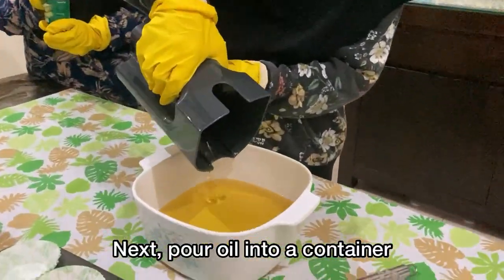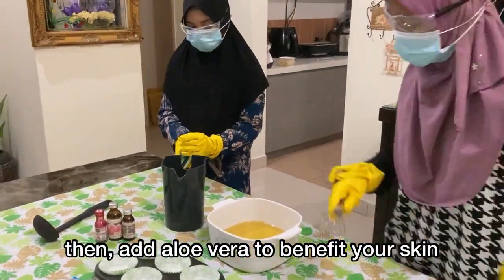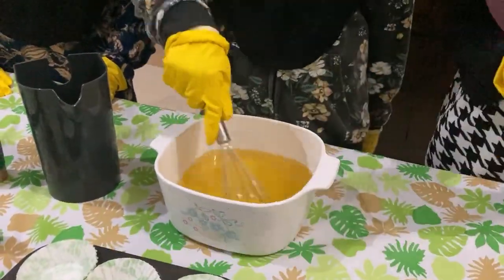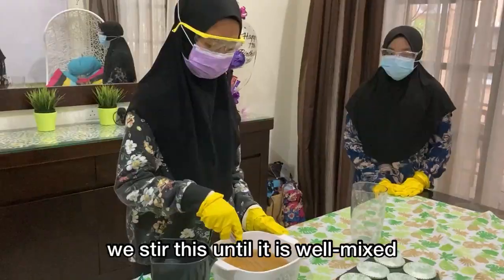Next, pour it all into a container. Then add aloe vera to benefit your skin. Now, we pour the sodium hydroxide mixture into the oil. We stir this until it is well mixed.